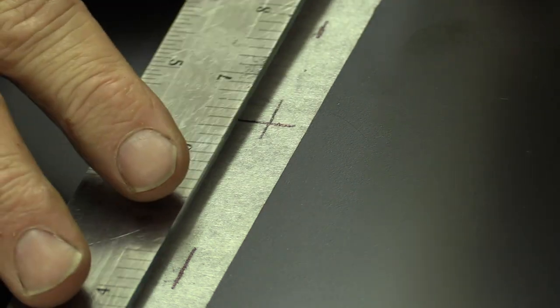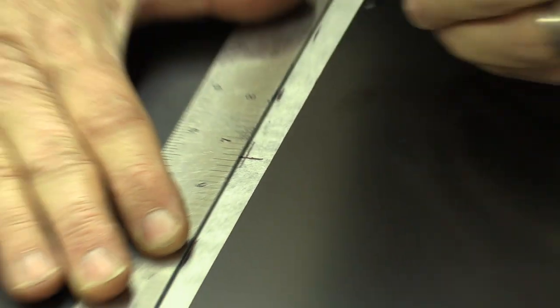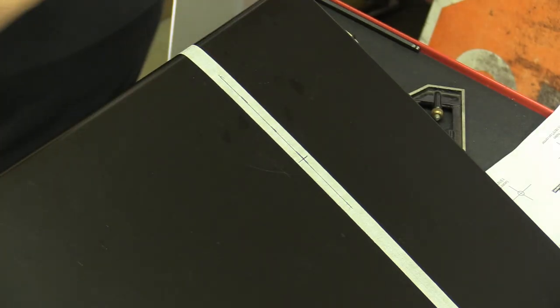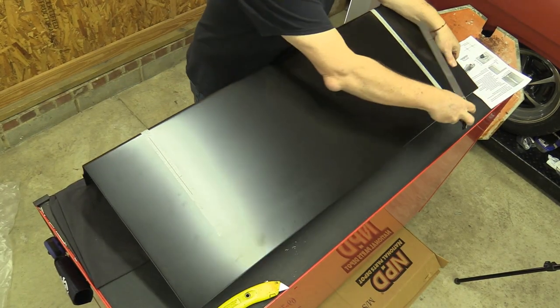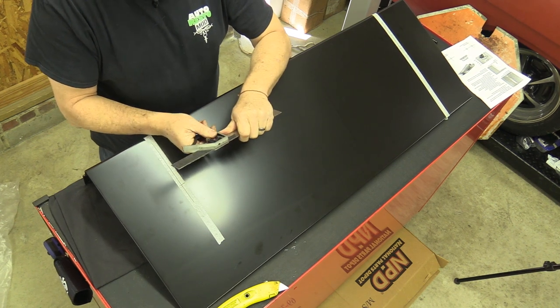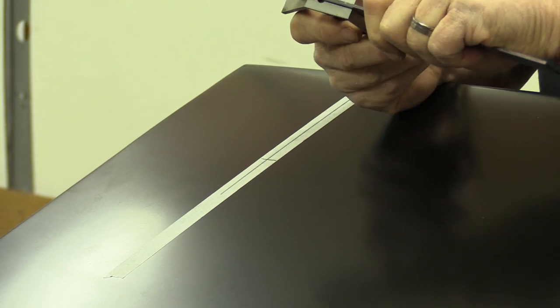I've taken my combination square apart and I'm going to lay this on here, right up against that edge. I'm going to make my line — that will give me a line all the way down to where the rear one should sit as well. Now I'm going to go do the other side off camera. Last thing I'm going to say before we start drilling holes: measure twice, cut holes once. I'm going back through and checking all my measurements with my combination square to make sure they're right where I want them. Once you cut a hole, you've cut a hole.